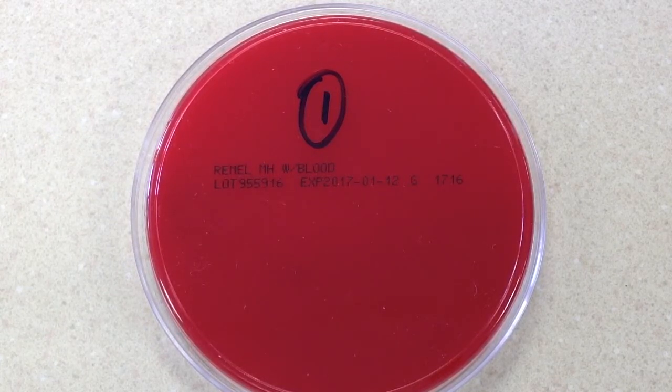On this particular culture, usually just one plate is set up. We are using just a 5% sheep blood plate, but there also exists a specific plate for group A strep. But we're just going to go ahead with our 5% here.